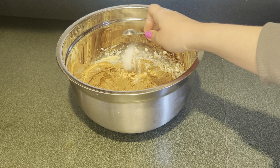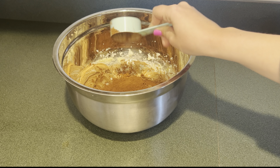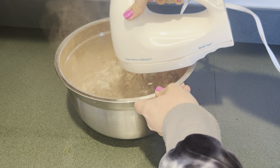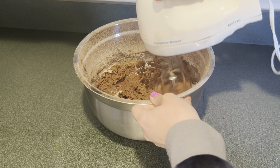Next add half a teaspoon of baking soda, then a quarter cup of cocoa powder, and one cup of flour. Then mix this up until the cookie dough forms and put it in the fridge for 30 minutes to make it easier to scoop out the cookies.